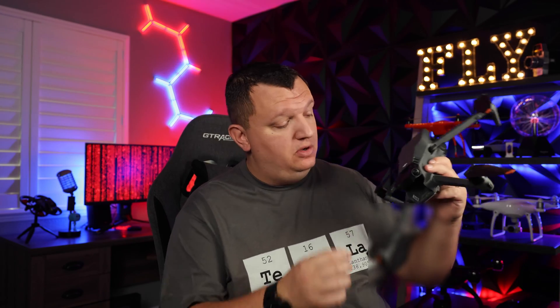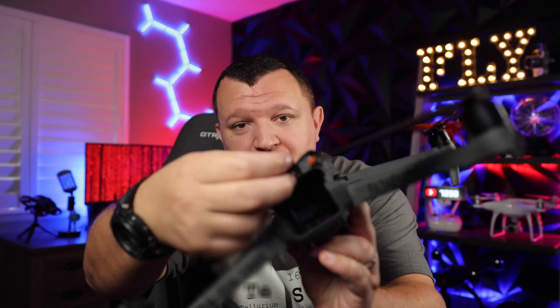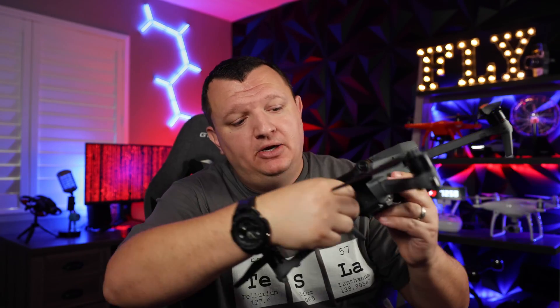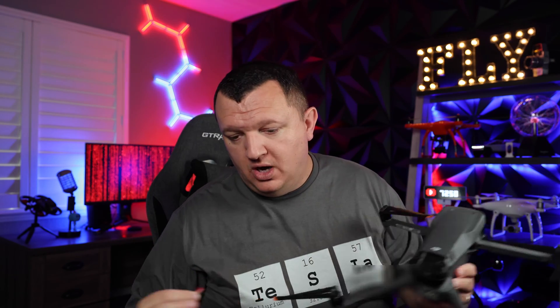The third, more long-shot method would be to pull the memory card. On this particular model it's in the back — you can pull the micro SD card right here, it pops out, and you can plug it into your computer and see if you find anything related to the owner. Perhaps there are some photos or video of the owner's face — you can go on Facebook or social media, maybe post some of the clips and pictures, and hopefully locate them that way.